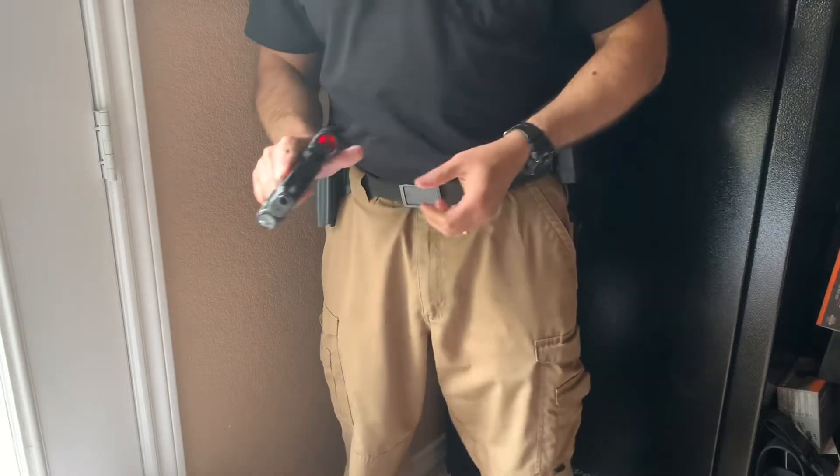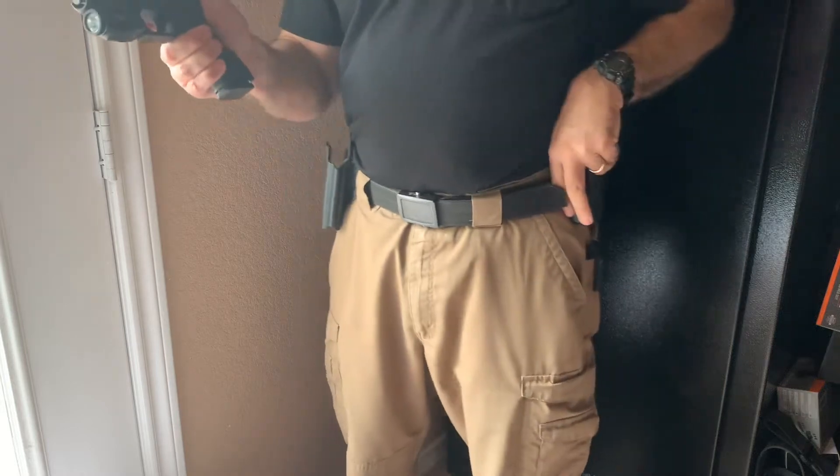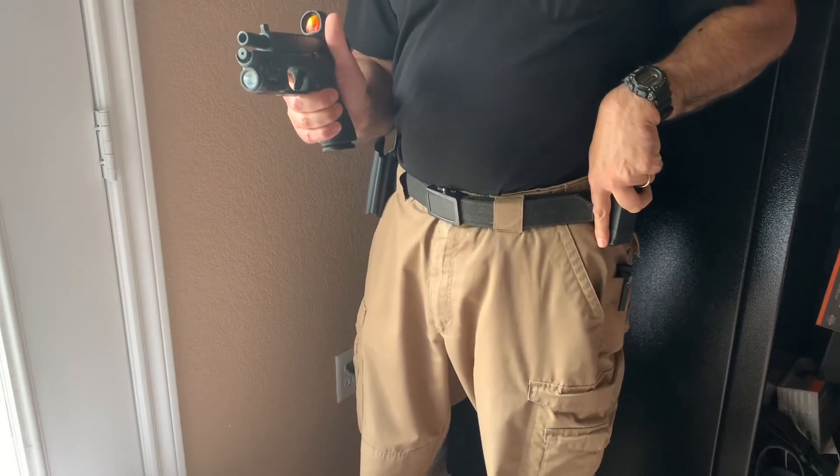So you're firing and you find yourself running dry. The moment you realize you've run dry, your support hand needs to come off the weapon and start right for your mag pouch.